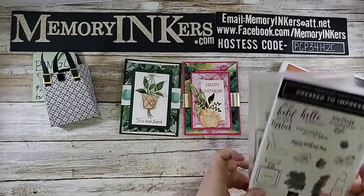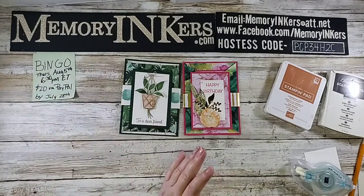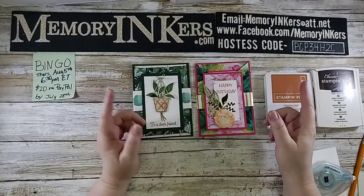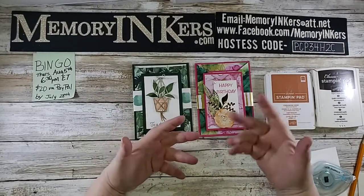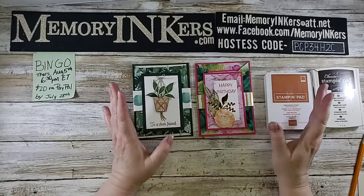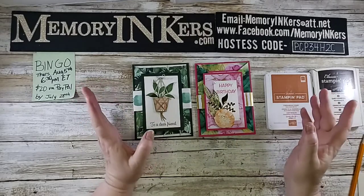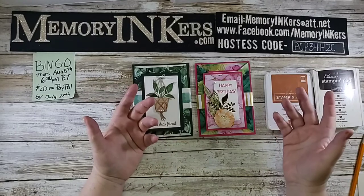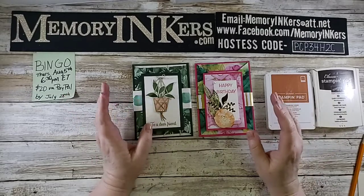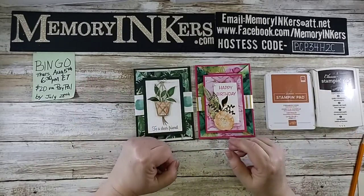If you've never played bingo with me before, you're going to get five bingo numbers. Throughout the bingo game I start pulling numbers, and if I pull all five of your numbers during any of the games — because there's more than one — you will win a prize. The kit is $20 and that's for all of the things to make the cards and the little purse. The bingo is free — you're really buying the card kit, because otherwise if I made you pay for bingo, it's gambling and I think it's illegal without a gambling license. The prizes are always valued at least $20, so if you win you get your money back.